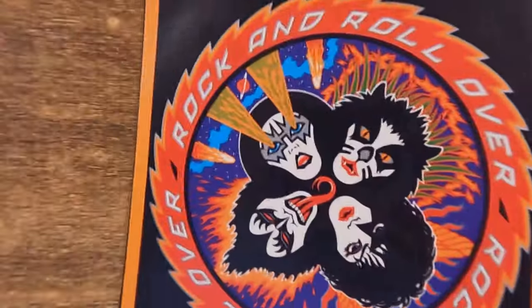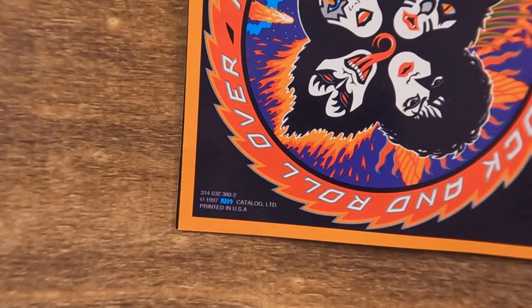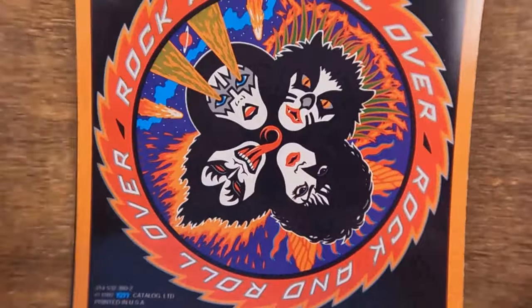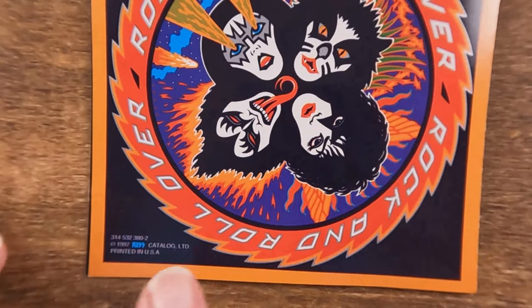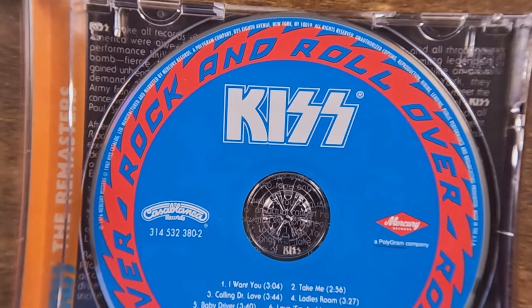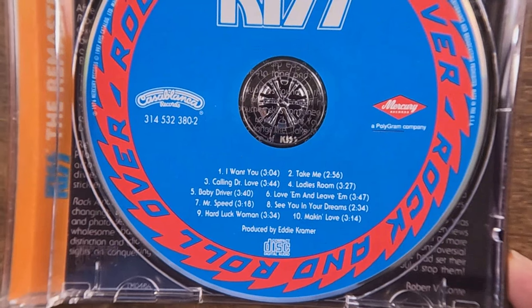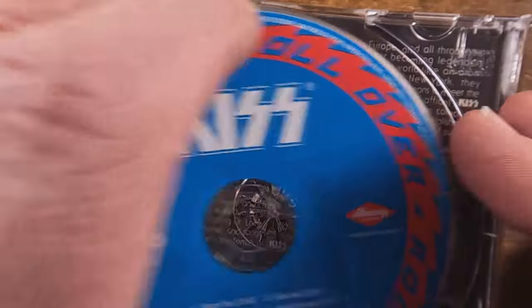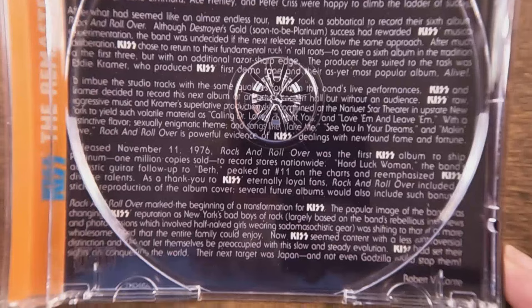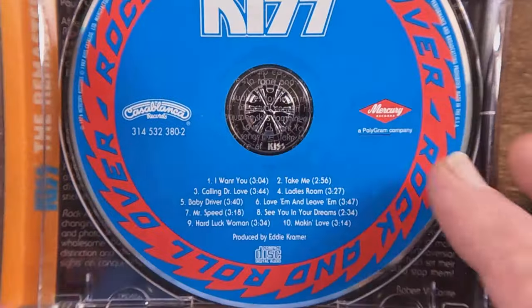The back cover is pretty much the same as the front cover. On the remaster the KISS logos are gone from the corners and they've added a little bit of credits down at the bottom, which is more true to the original album. Looking at the discs, we've got silver on black on the originals, and a really nice looking disc on the Rock and Roll Over reissue — I like that a lot better. On the back of the insert there's a write-up on the history of the band and some info about the album.